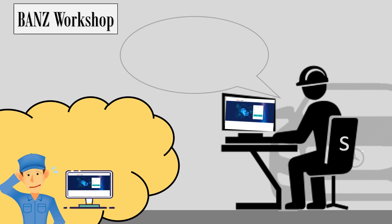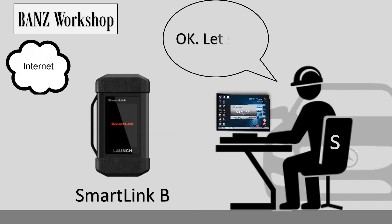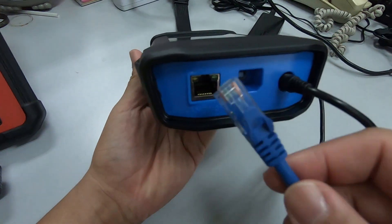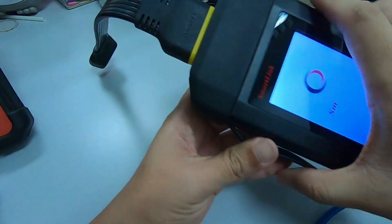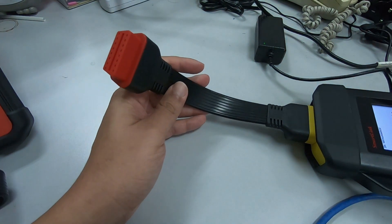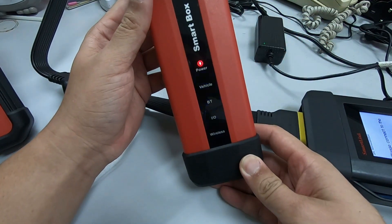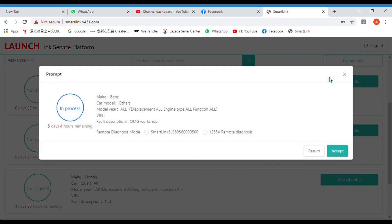In SmartLink B, they can click on the access section and choose which case they want to access — for example, a specific workshop. Here is how it works: the specialist technician will use the SmartLink B, connect the power plug and the LAN cable.